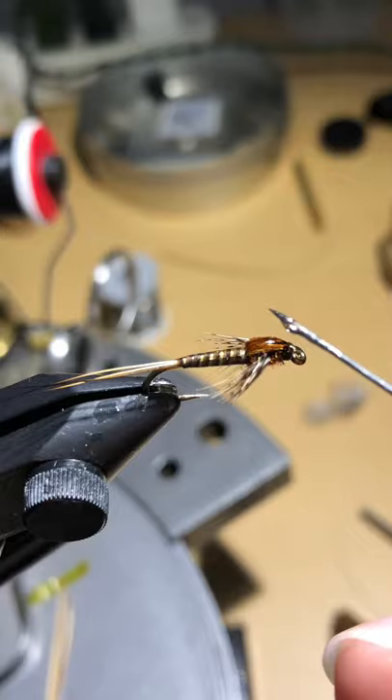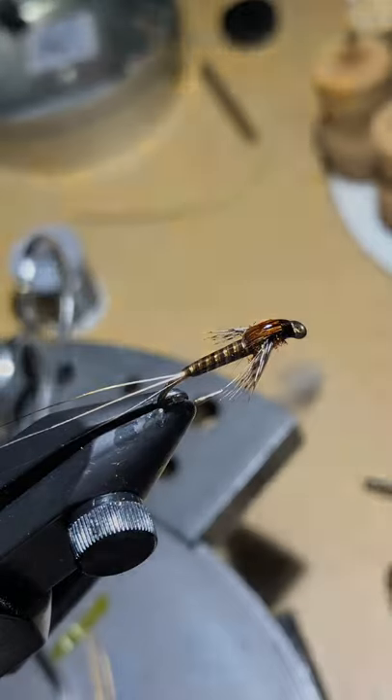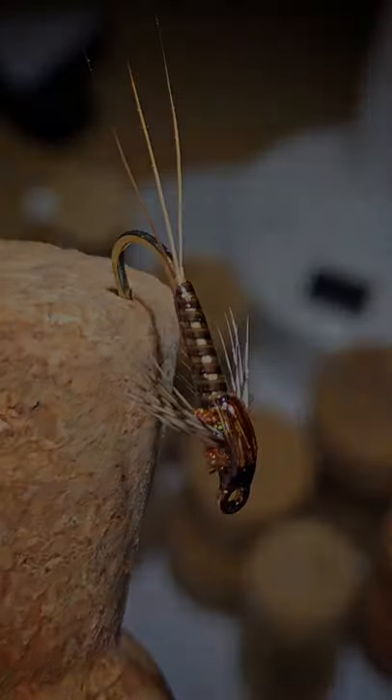Your Quilled Calabatus Nymph is complete. It's a really great still water pattern — I think it really shines in the months of May and June, especially June. Hopefully it picks up some fish for you and you get some good results. Thank you very much for watching.